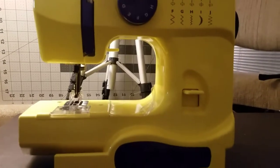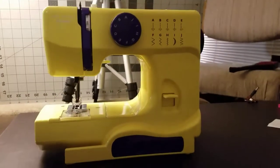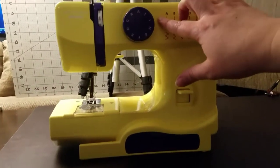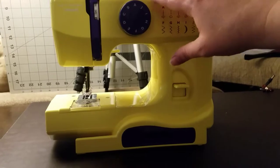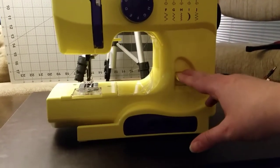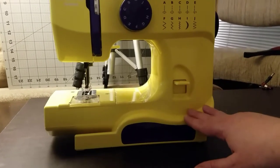So this is the sewing machine that I sent to you. I have the same machine, it's just in an uglier color and I thought it would stand out on camera very well so that I can teach you things about the machine.